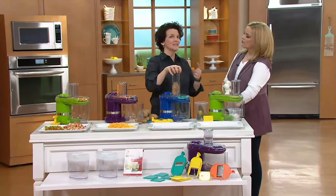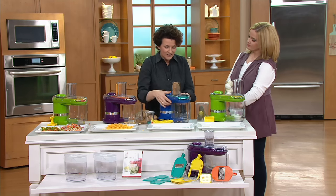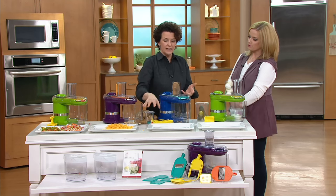One of the things we love about this is that it does slicing and julienning as well. And let me remind you, I cannot get my hand near that blade. I just can't do it. That's what it's all about. It's so safe.